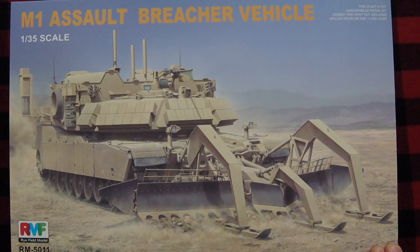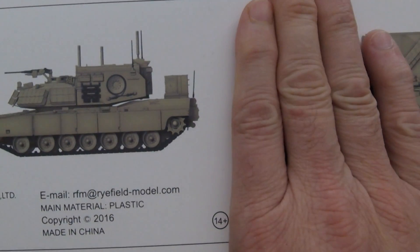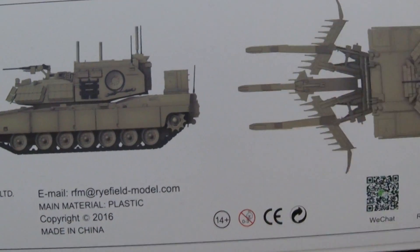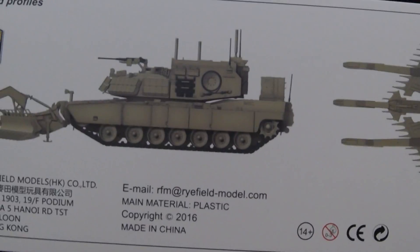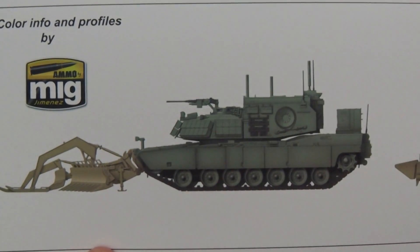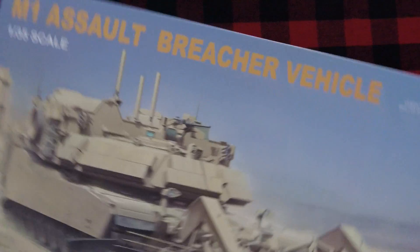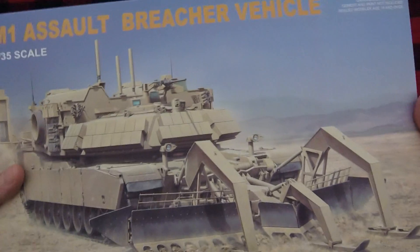So, this is RM5011, and it's a tall, tall box — there's a lot of plastic. Got some stuff on the sides here, some various different side depictions, and shows you the front dozer and skis, as well as the rear view. Let's go ahead and crack it open, shall we, and see just how much plastic we've got in here.